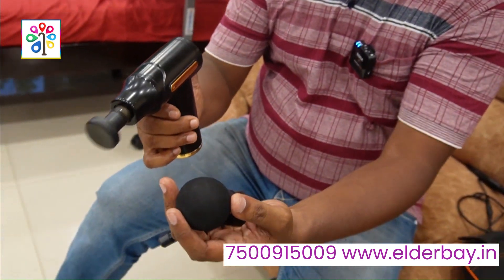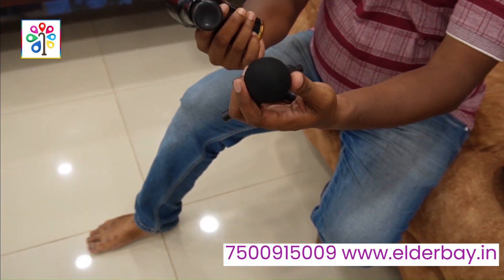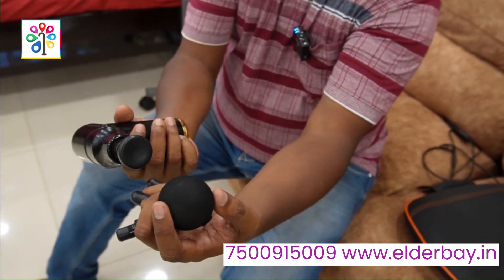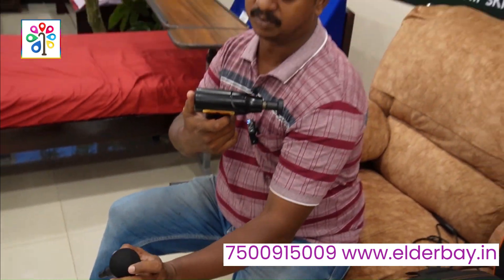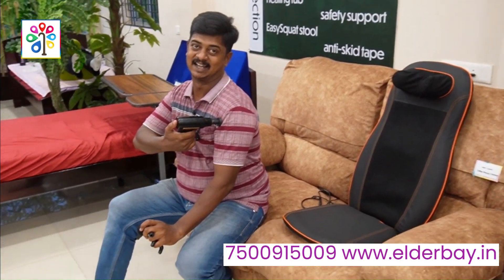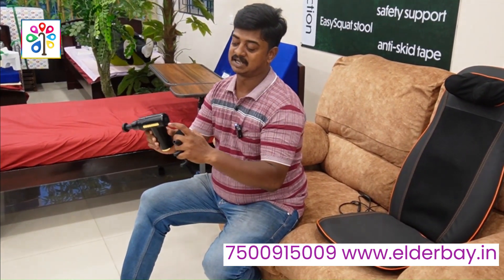How do you use this? You will have to insert it — you can insert it in any direction, in the same way. It's really carryable.